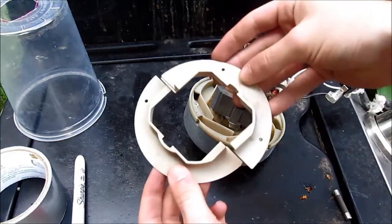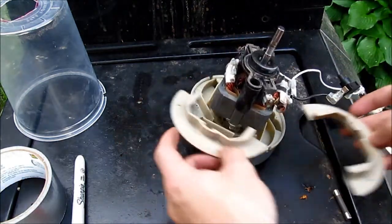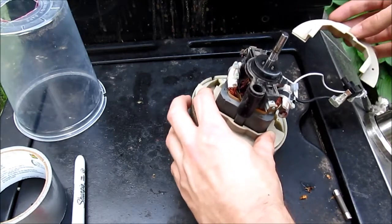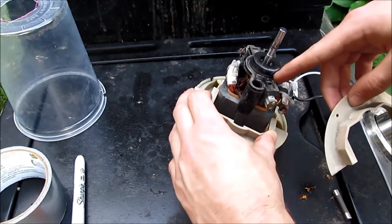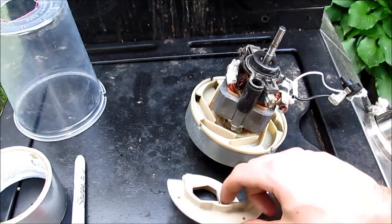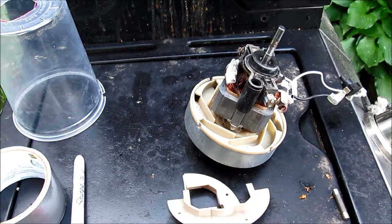I've been experimenting with taking these little baffle plates off. These would normally sit like that to guide the air up through the motor to cool it, but since it's not dissipating very much power in this state, I'm going to see what happens if I take these off — see if I can get some more airflow.